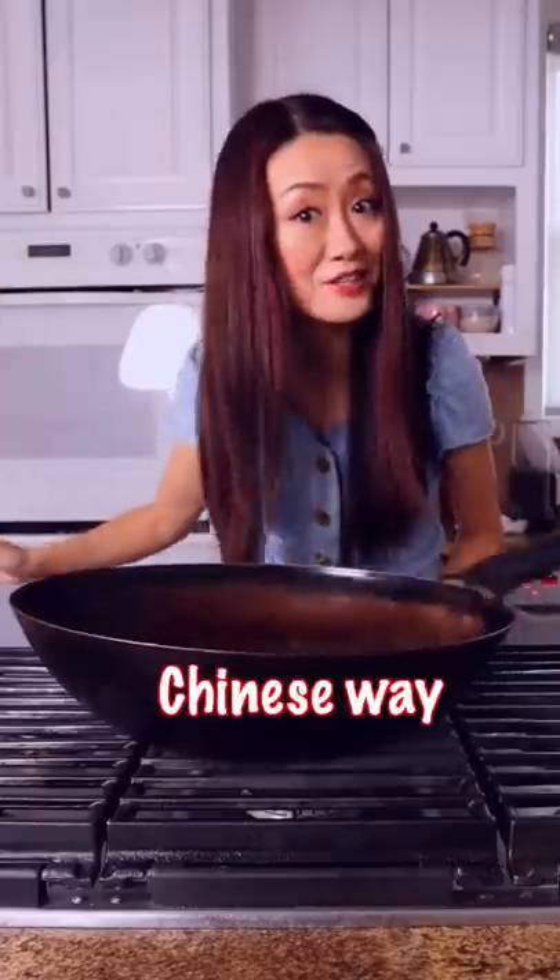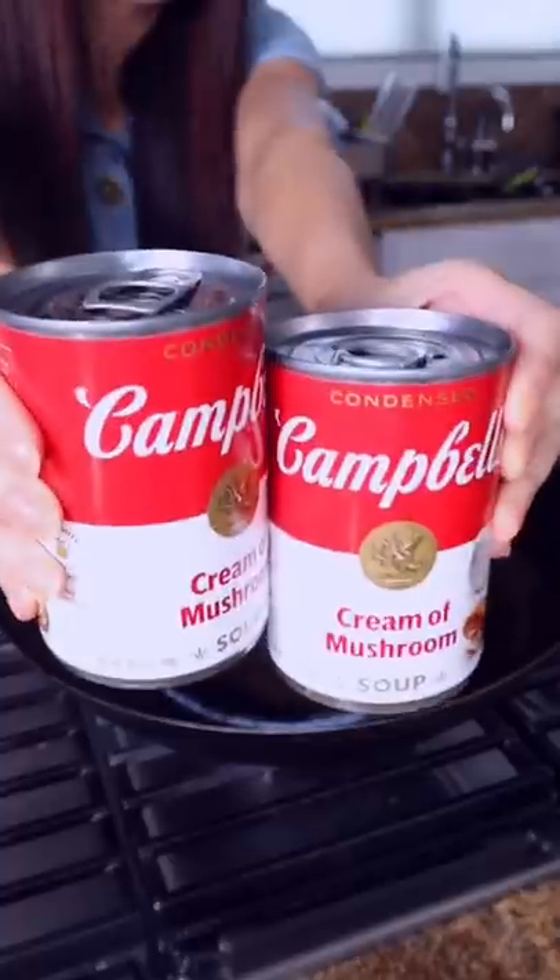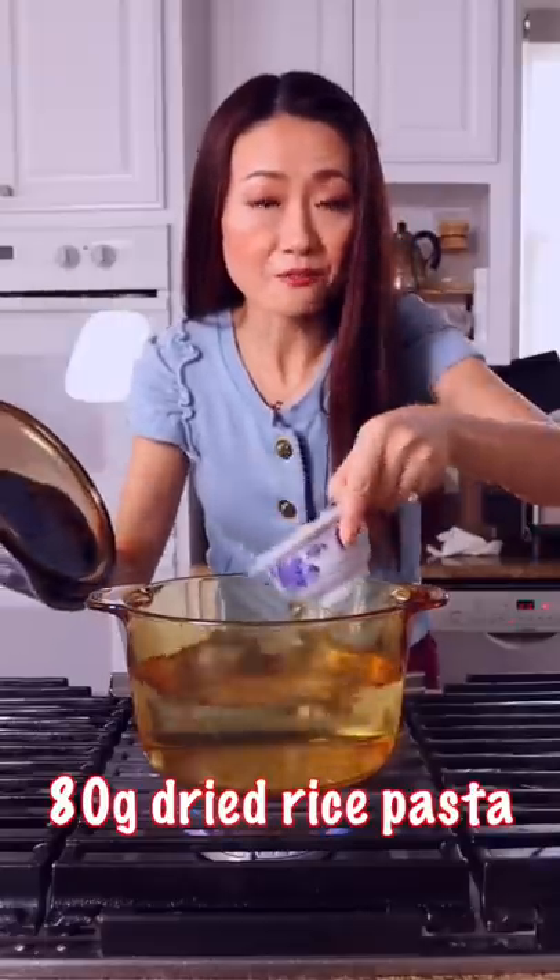Asian pasta in my Chinese way with kien bo soup. You need those very Asian rice pasta. Boil the pasta for 10 minutes.